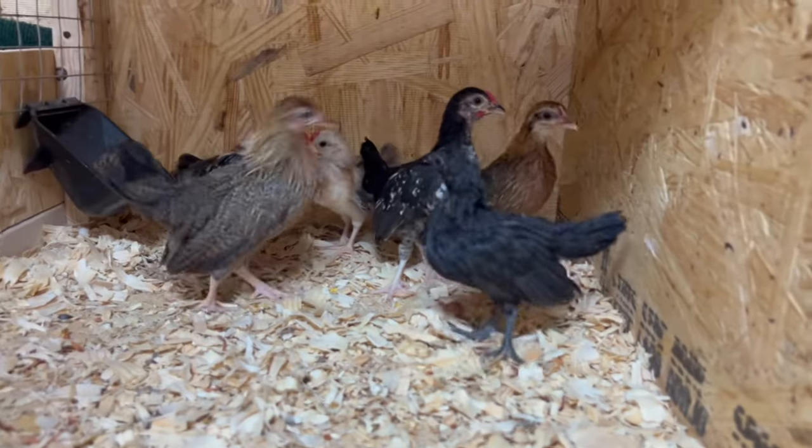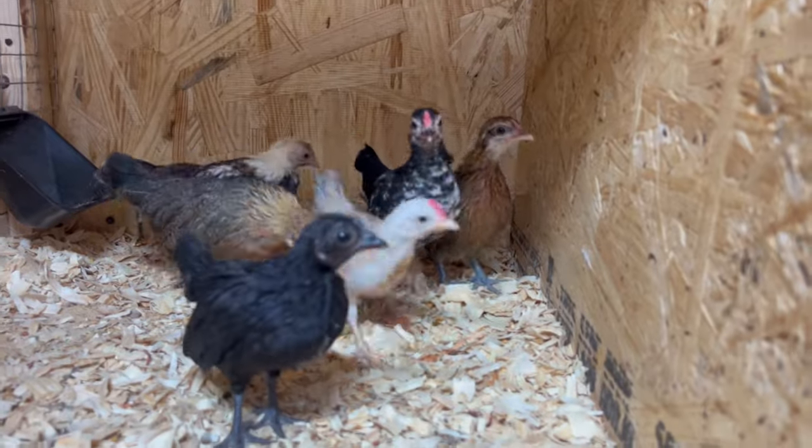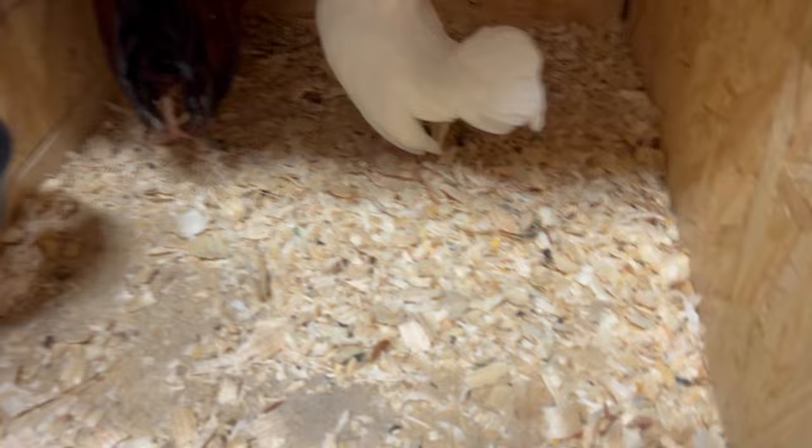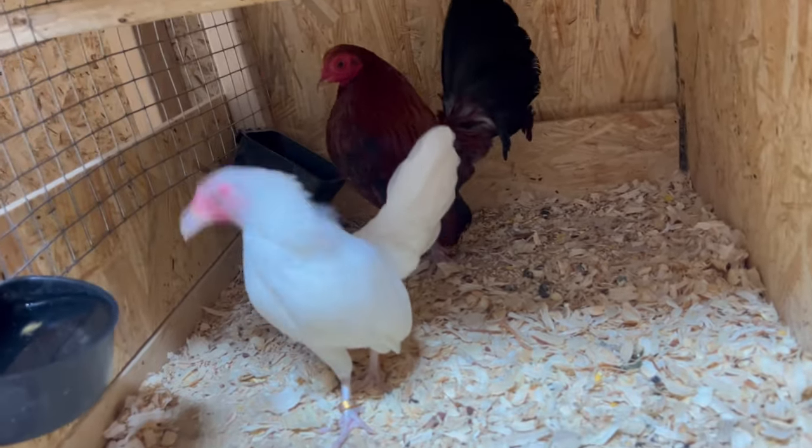Look at that guys — we got one with a rose comb. His mommy was a little silver duckwing rose comb, so it's another little personal project. I have some birds that I breed, and then some birds that I just keep for personal projects and do my own thing with.